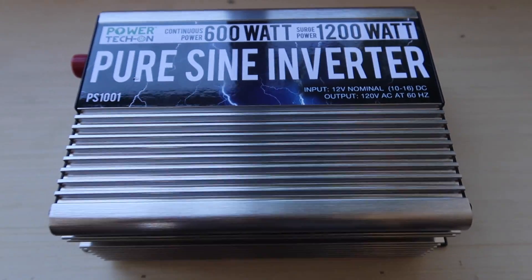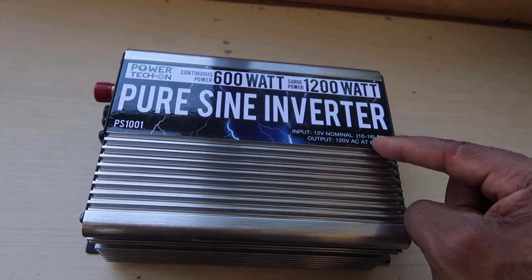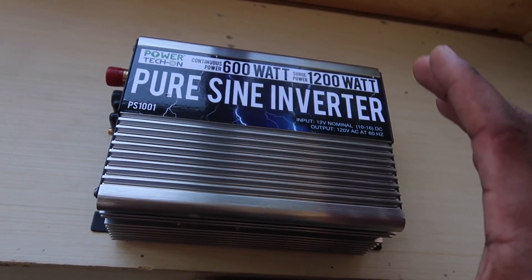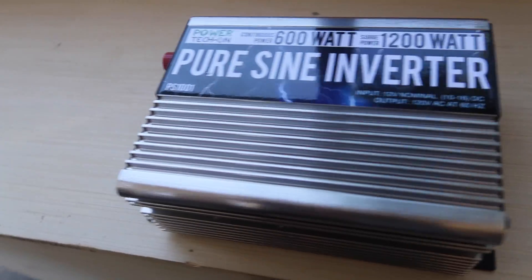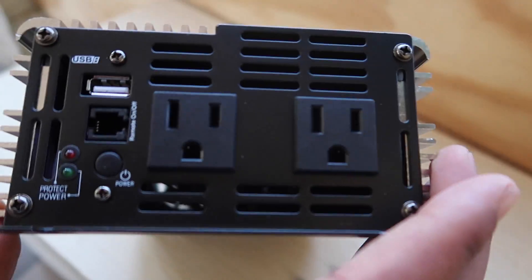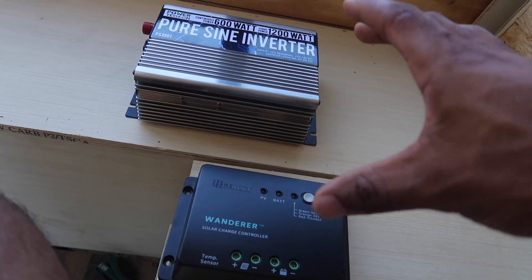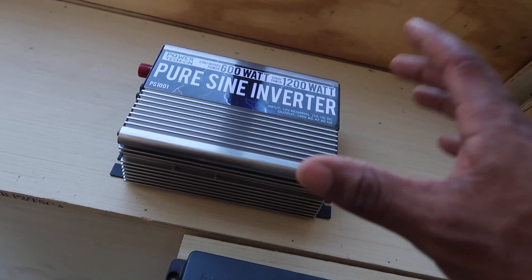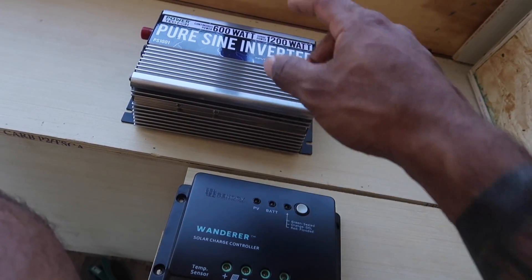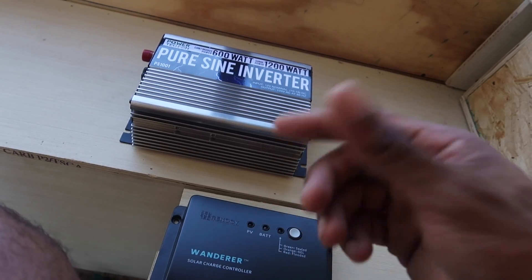This other device here is what's known as an inverter. What this does is it takes the direct current power stored in your battery and lets it be used in regular electronic applications. On this side of the inverter, there are actually regular in-house AC plugs. There are different types of solar controllers and different types of inverters, but that's beyond the scope of this video. If you want me to do more videos on these topics, just comment and let me know.